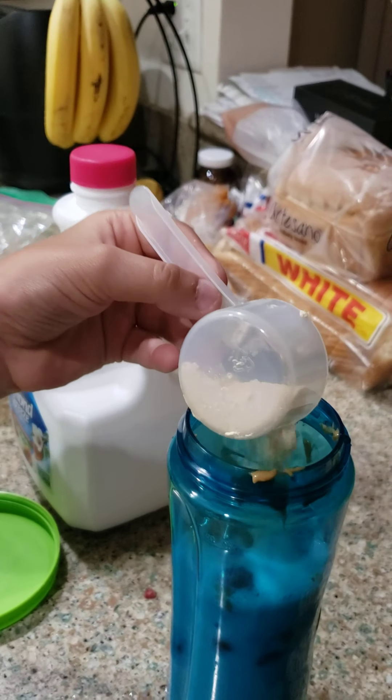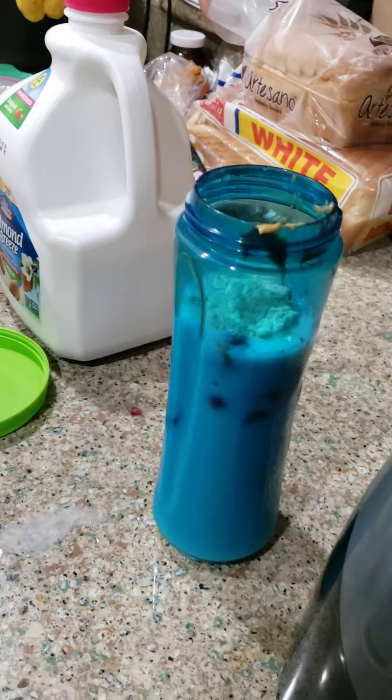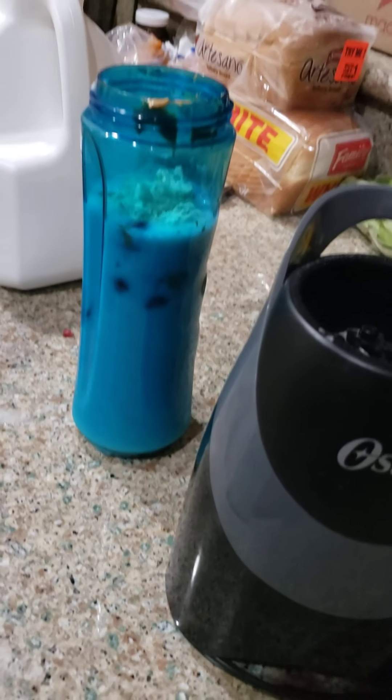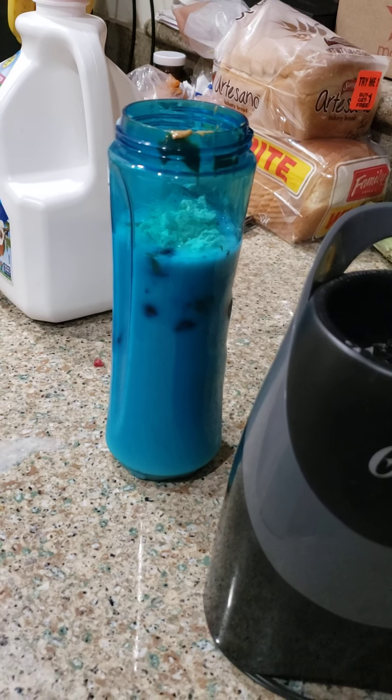Then we follow with peanut butter. Get your spoon — actually, use a fork because it's better. Actually, that is... sand butter, not the peanut butter, right? Yeah, we use sand butter — naturally. Sand butter, naturally.